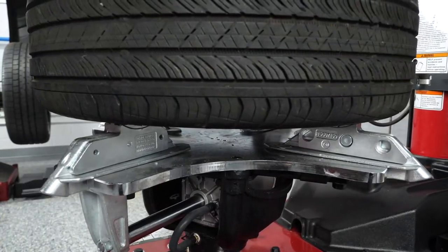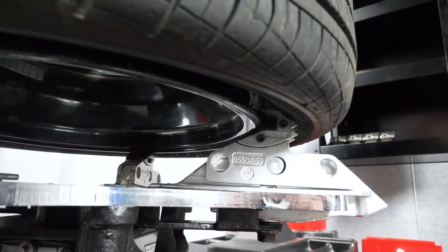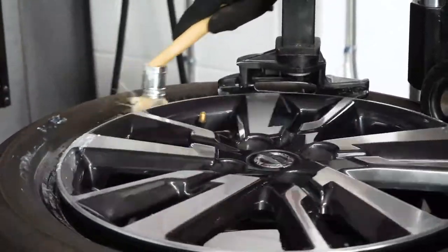If clamping from the outside, which is recommended for high-end wheels, press the clamp pedal down to secure the clamps to the wheel. Technicians can also take this opportunity to lubricate the top bead before the demount process begins using the Robo roller arm.